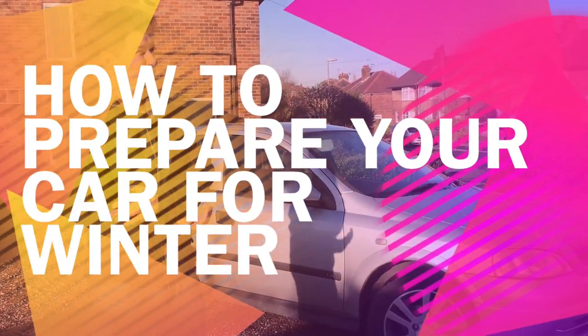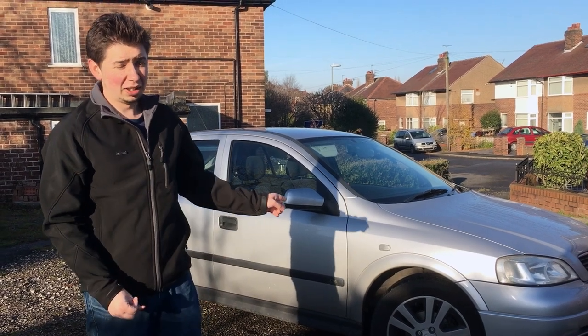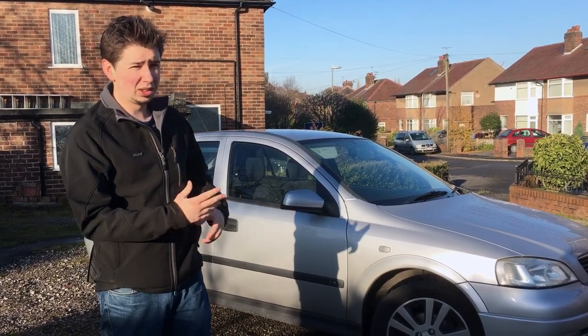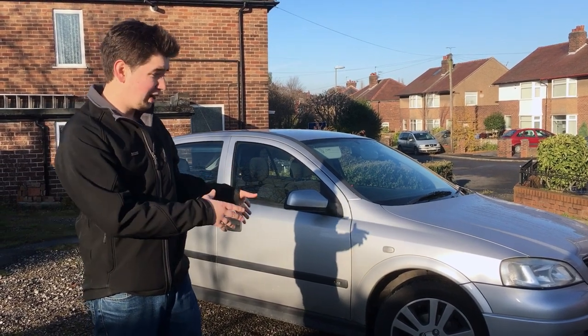Hey guys, Luke here at Talksteer. Winter's here and it's a bit cold. But you know what hates it more than me? The cars. So we need to prepare this car for winter. There's a few things I do each year, so I'm going to go through the steps with you just to show what I do to keep this car safe.